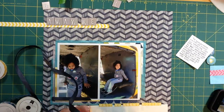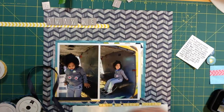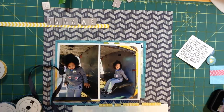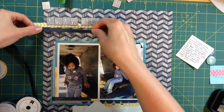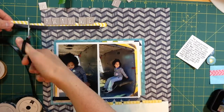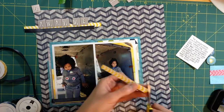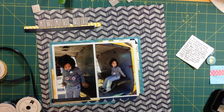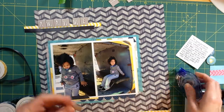The ribbon is kind of a dark gray color — it looks blue on video, maybe because the paper's blue making the blue tones come out — but it's actually more of a slate, dark gray. It really complements the layout well. To adhere it and make sure the ends don't fray, I run adhesive along the whole back of it. Since it's going to be in a page protector and not handled, there really should not be any fraying.